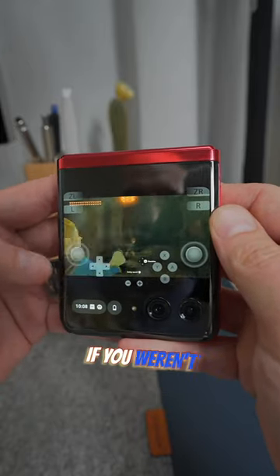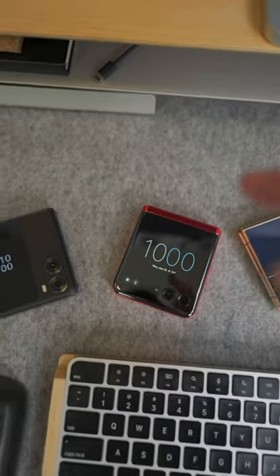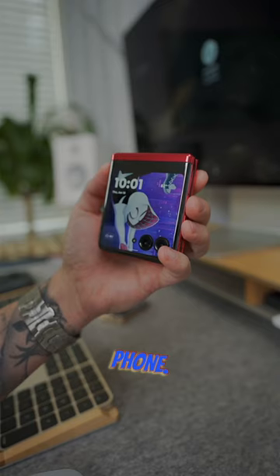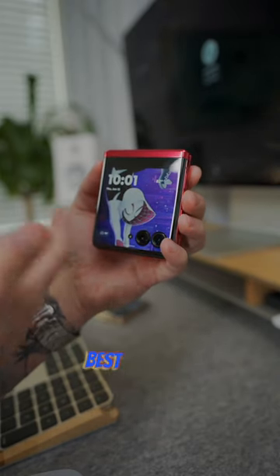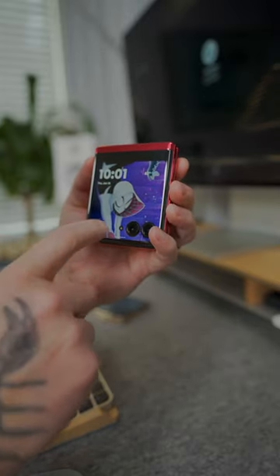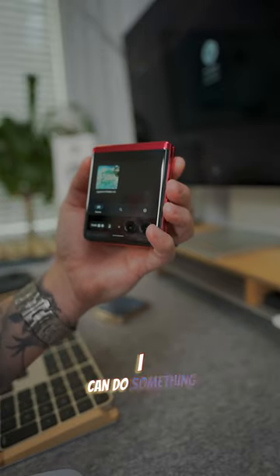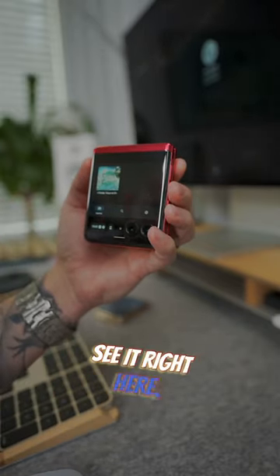After this video, if you weren't a fan of the Motorola Razr Plus or 40 Ultra, you're going to love this phone. We've already established that this is the best external or cover display on any vertical folding phone, but thanks to an app called Yuzu, I can do something really cool and you can see it right here.